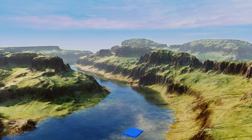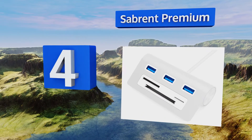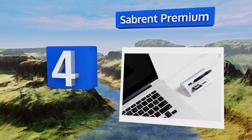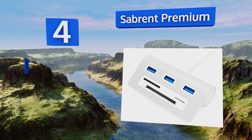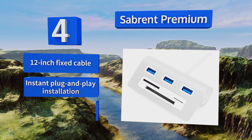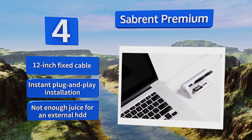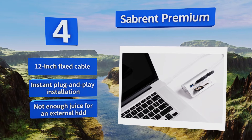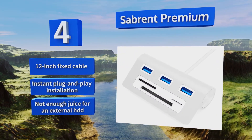At number four, the Sabrent Premium adds a net total of two USB ports, dual device support, as well as three card readers, which makes it great for archiving photos in the field. It's not intended for the very newest computers but is backwards compatible with first and second generation standards. It comes with a 12-inch fixed cable and offers instant plug-and-play installation, however it doesn't provide enough juice for an external hard drive.